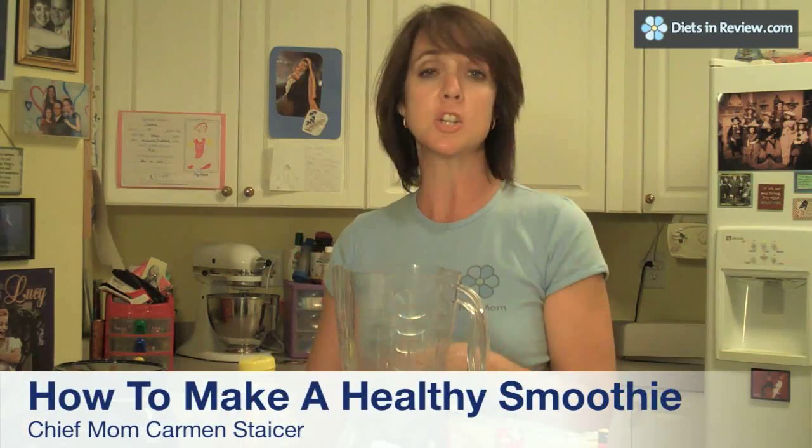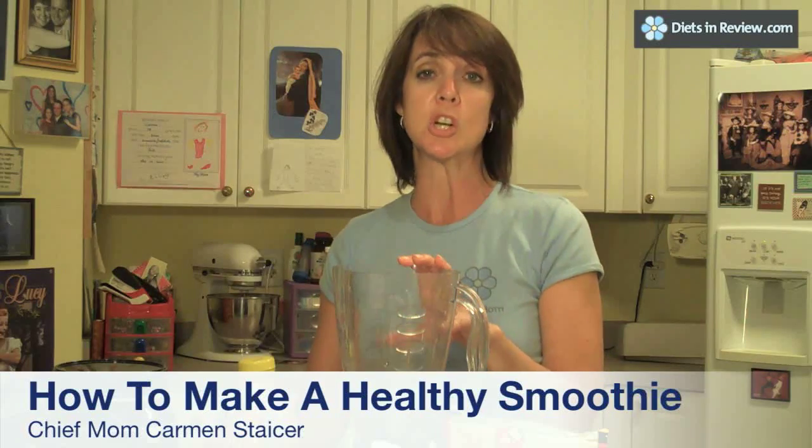The first thing you need to start with is your base. You can make a milk-based smoothie or you can make a juice-based smoothie. For this demonstration, I'm going to use the V8 Fusion Juice. What you want to look for is a juice that is free of high-fructose corn syrup, any added sugars — just 100% juice. I like this juice; it has fruits and vegetables in it, but as long as it's 100% juice with no sugars, you should be good to go.